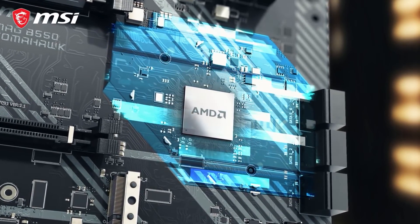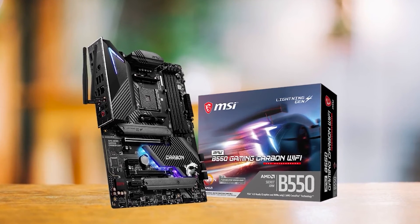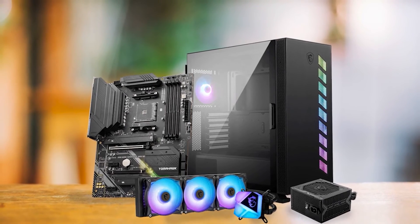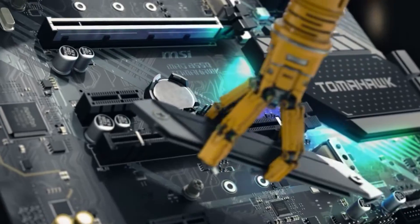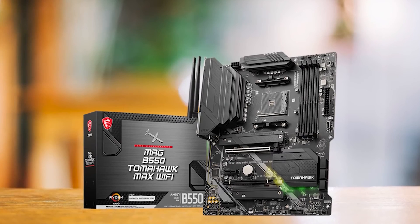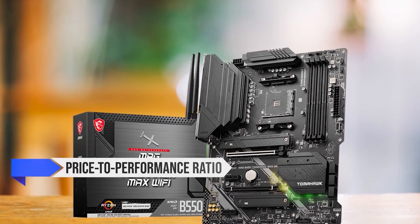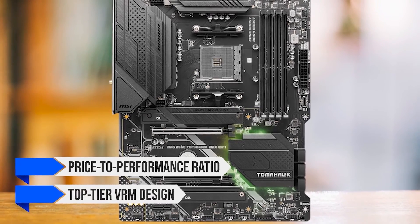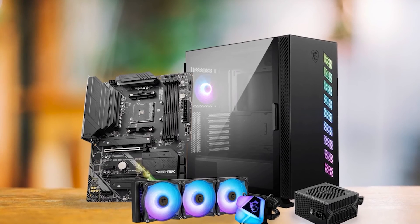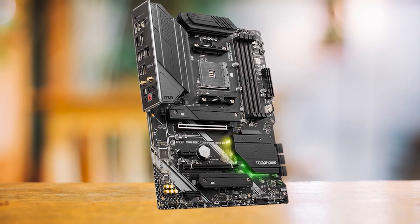MSI also offers the B550 Gaming Pro Carbon at a similar price point, but I give the edge to the B550 Tomahawk due to its superior price-to-performance ratio and more effective VRM heat sinks. The Tomahawk's thermal management stands out within its class. In conclusion, the MSI MEG B550 Tomahawk's primary appeal lies in its remarkable price-to-performance ratio and top-tier VRM design, making it an ideal choice for gamers and regular users seeking to pair it with the GeForce RTX 3060.